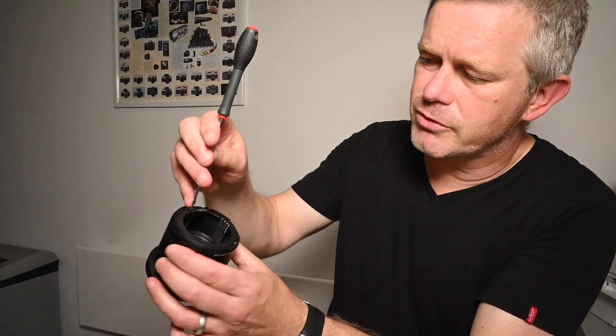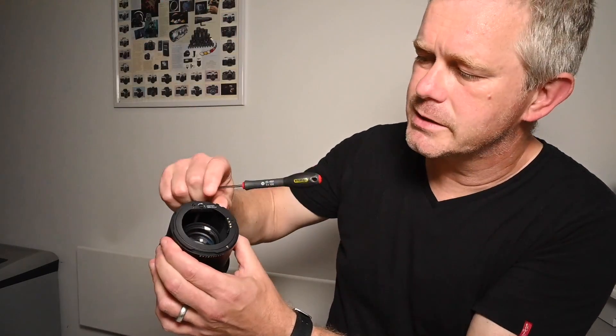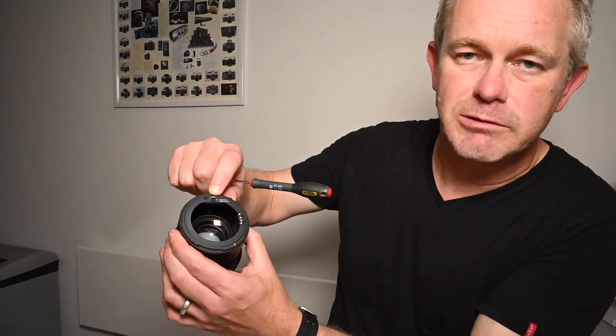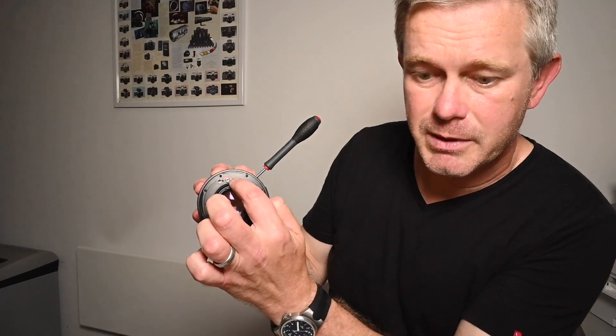Similarly, with the converters and the extension tubes, the little slot has to be aligned with the dot. If they're not, just put a screwdriver in there and gently turn it clockwise — you can see the little arrow which shows you which direction to turn. You'll turn it about 360 degrees and eventually it'll click and you'll have that rear aligned correctly. Similarly with the lens, turn it in the direction shown by the orange arrow until they align completely.